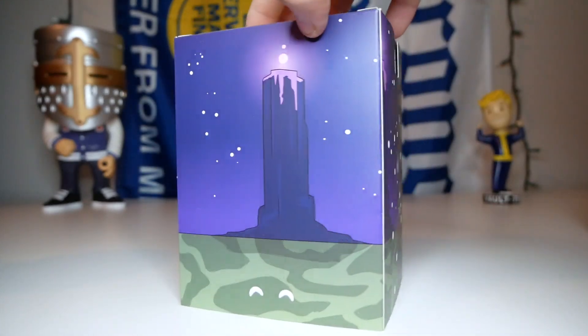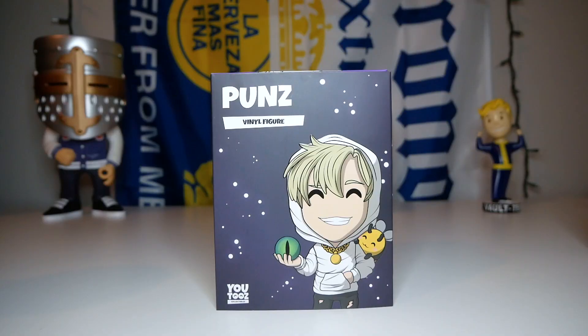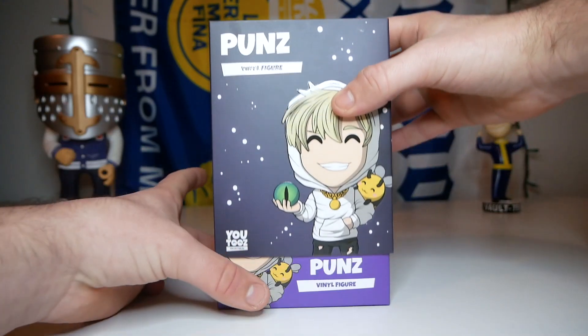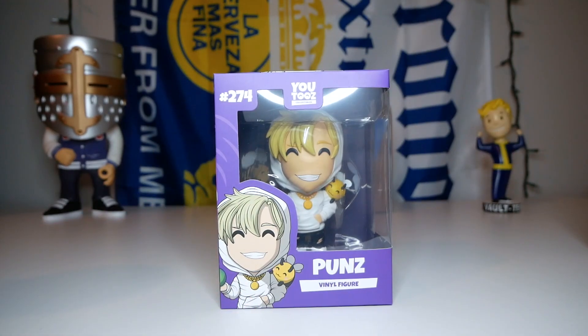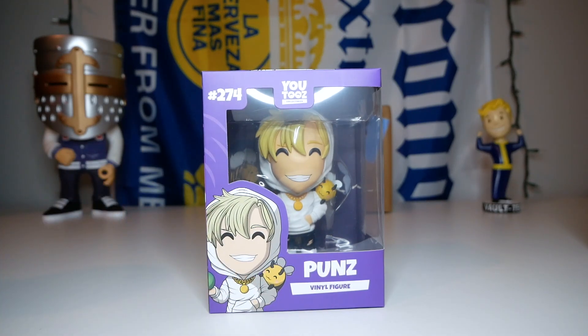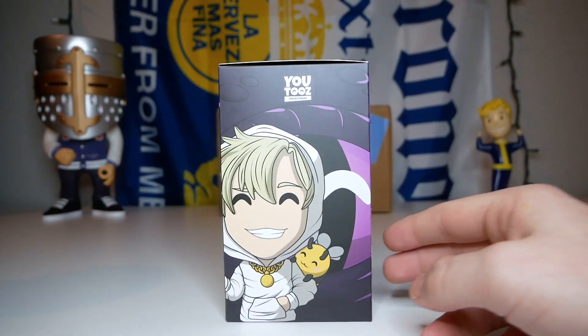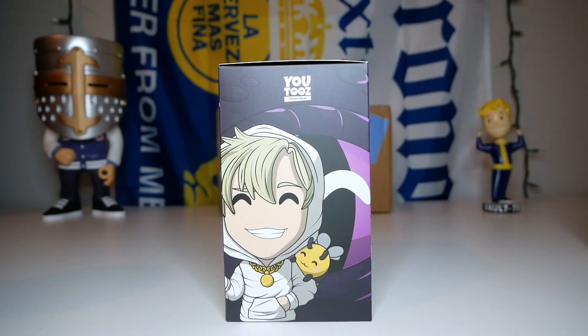Let me give you guys a 360 of the sleeve. It looks like they went all out with the design and it looks really really good. Now it's time to take the sleeve off and let's check out the box. It looks like we have purple as the main color. We have Youtooz collectibles on the top, and he's number 274 of the collection. We have Punz down there, the concept right there, and if we flip it to the side, is that the ender dragon in the background? That's cool.